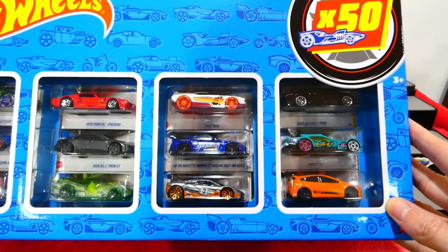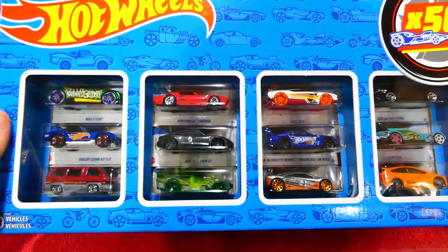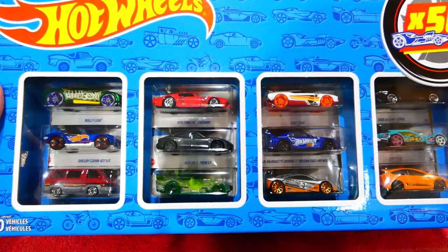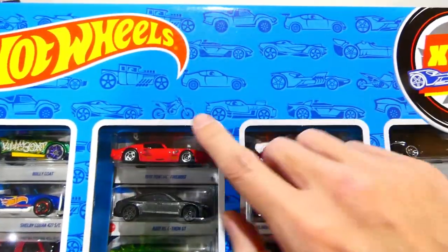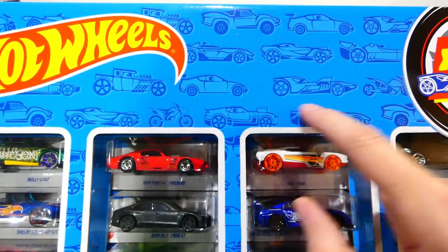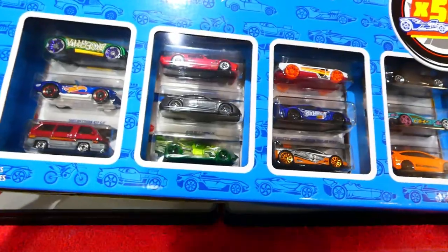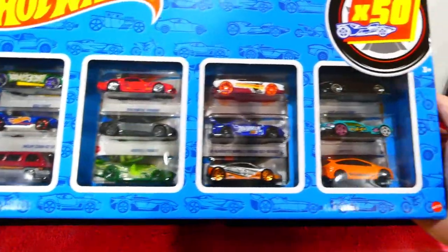Really happy to have a lot of these in the collection, especially the Toyota there — that looks pretty cool. So we'll get into this and have a look as we go through. You'll see it has a nice collage of all of the Hot Wheels castings there, and it follows all the way around the entire box.